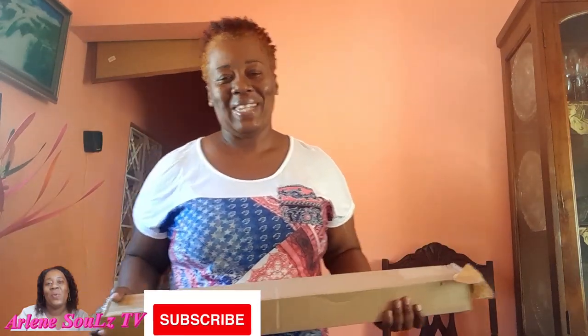Hey guys, welcome to the Arlene Souls YouTube channel. It's a pleasure having you here. If you're watching this video and you are not subscribed, go ahead and check that subscribe button and click that post notification bell — you will be notified as soon as I upload a video. I appreciate my viewing audience. Go ahead and check to see if you have subscribed to the Arlene Souls TV YouTube channel.